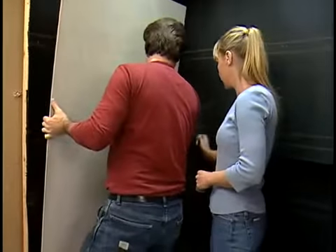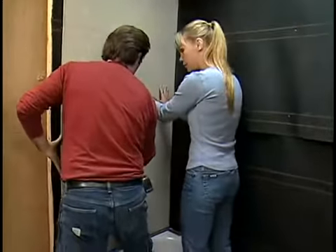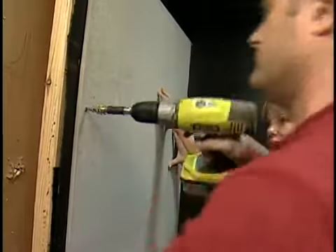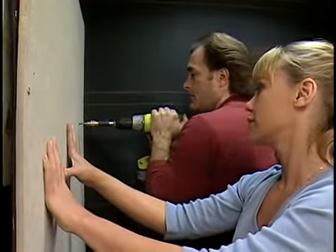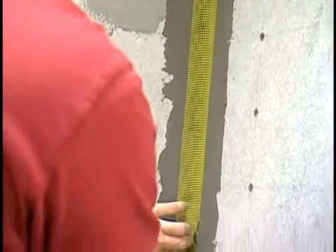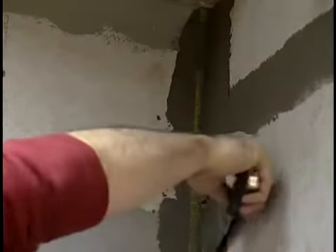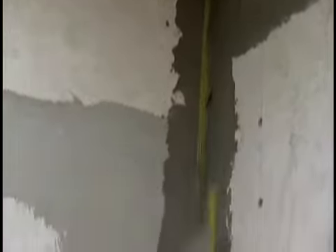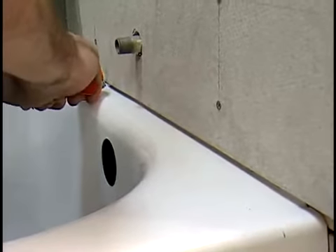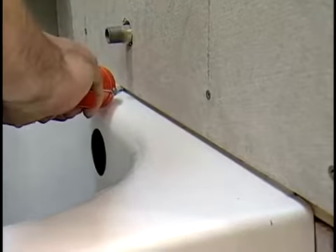Fasten cement backer board sheets to the studs using backer board screws. Use fiberglass tape to reinforce the corners and joints, then use thin-set mortar to skim and level them. Finally, seal the gap where the backer board meets the tub with a clear or white silicone. This will allow the tub to expand and contract slightly.